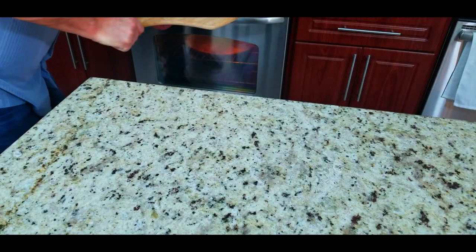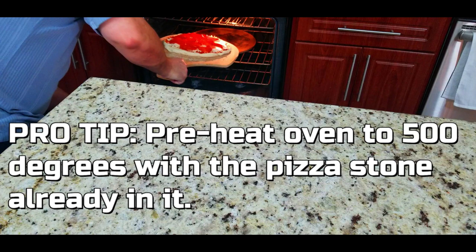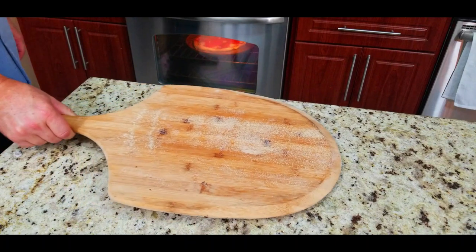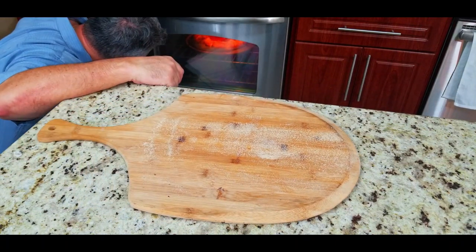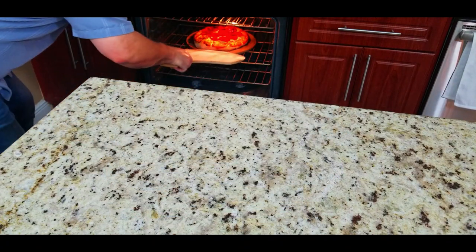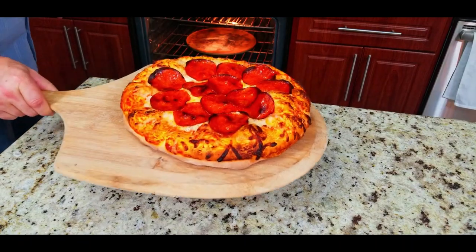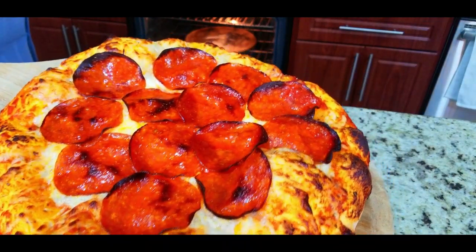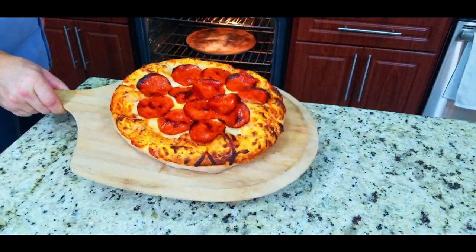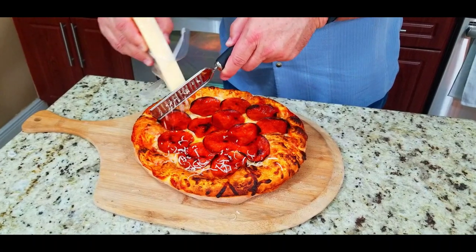Pro tip: preheat the oven to 500 degrees with the pizza stone already in it. You want that stone hot — don't put a cold stone in a hot oven or you'll crack it. The pizza stone keeps everything evenly cooked with a nice crispy crust. Keep an eye on it because it will cook fast — after about five to seven minutes it's done. Just a little char on it, a little crispiness.